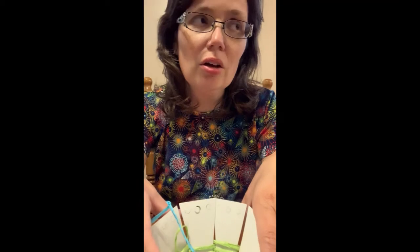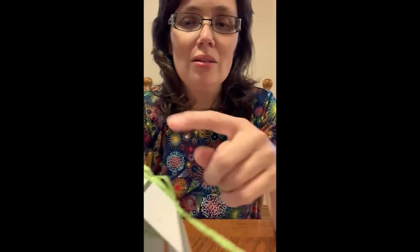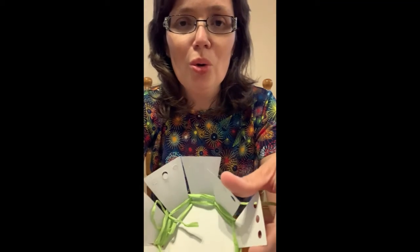If you have any extra stickers from your rain stick craft, or at home if you have any little gems, the picture in the instruction booklet shows the finished basket with some gems along the edge. Anything you want to do to add to it and make it special and make it yours, go right ahead.